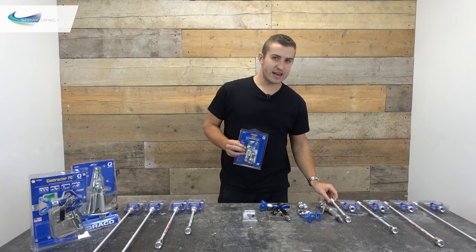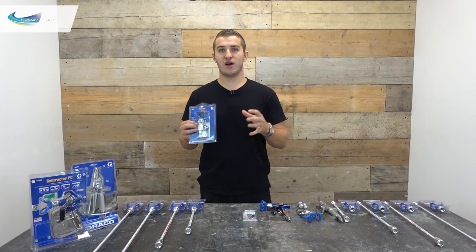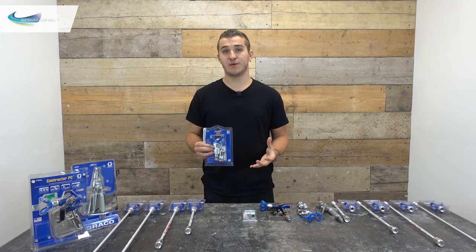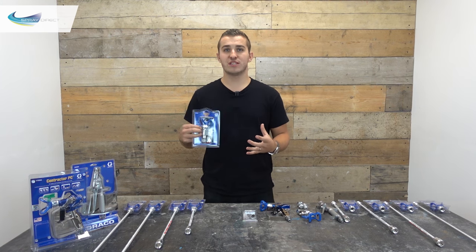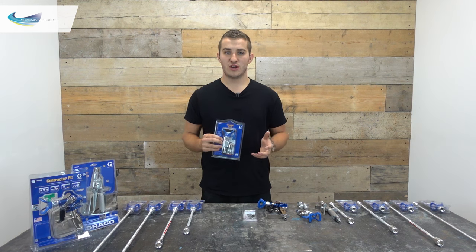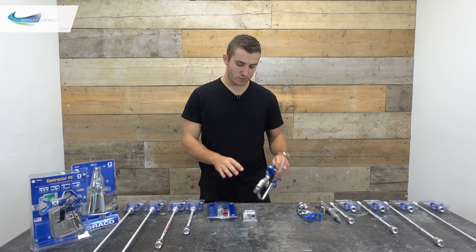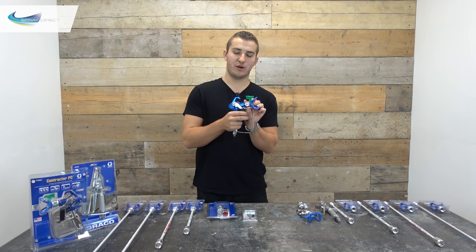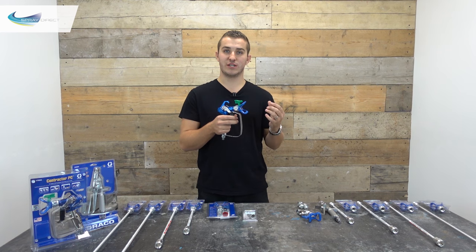So when you're using an airless unit, they work by taking high pressure from the pump and forcing it through a small hole — a spray tip in this case. Forcing the paint through that small hole at high pressure is what causes the paint to atomise. When we're releasing the trigger of our gun, what we're doing is pulling the needle back and forward in the gun itself and pulling it off of a seat, which allows the flow of material to come through.